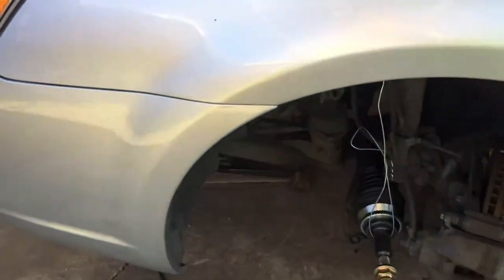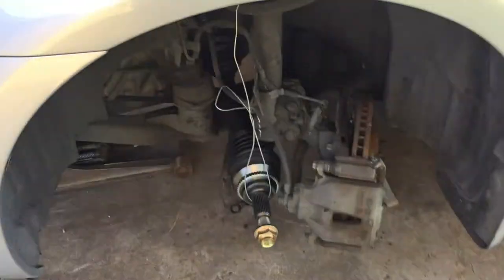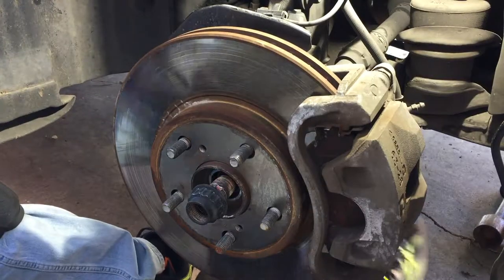Good morning YouTubers. Today we're going to be doing the front CV axle on this 2006 Toyota Avalon. We noticed the boots are shot and inner tie rods need changing too. This side is a little more complicated because it's got a long shaft. I already did the driver's side - it's not that hard. You don't have to take the strut out, just push the knuckle to the side, unhook it from the tie rod, and pop it out with a pry bar. The passenger side has a long shaft, double CV axle setup, with a cradle bearing.